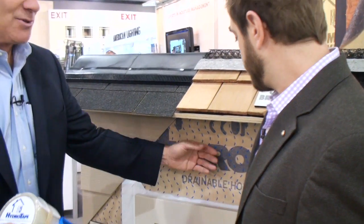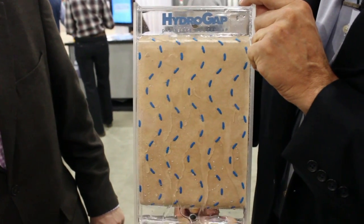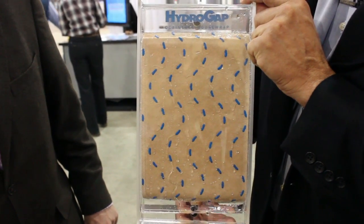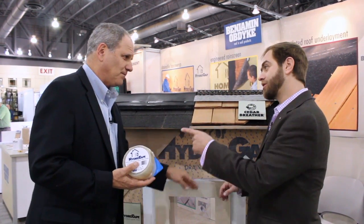Moving beyond basic papers like Tyvek — rain screens, a vented rain screen, getting some space behind the siding. And this is a good start. This house wrap has little bumps on it that push the siding slightly outside the weather barrier, to give you a little bit of place for vapor to vent out and water to run down. But this isn't a true vented system. There are better solutions. It's a good start, though.